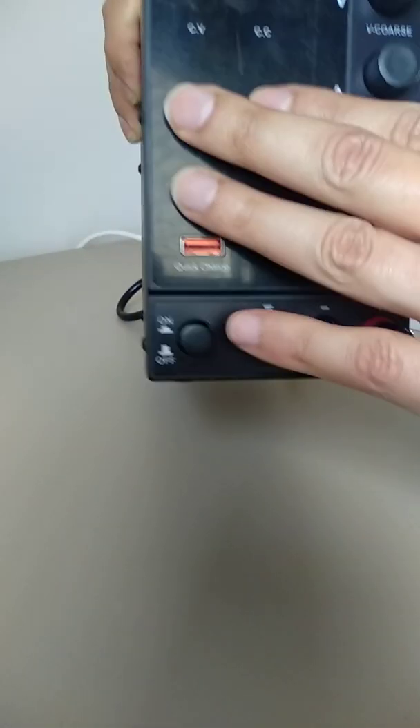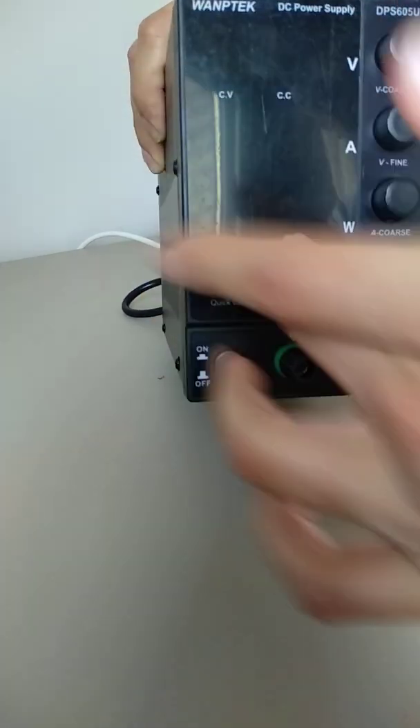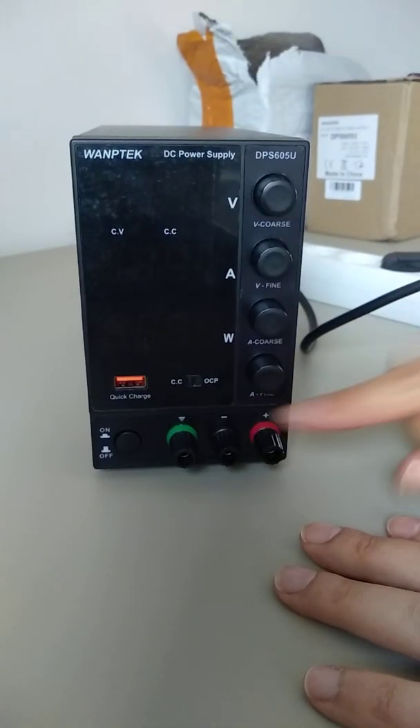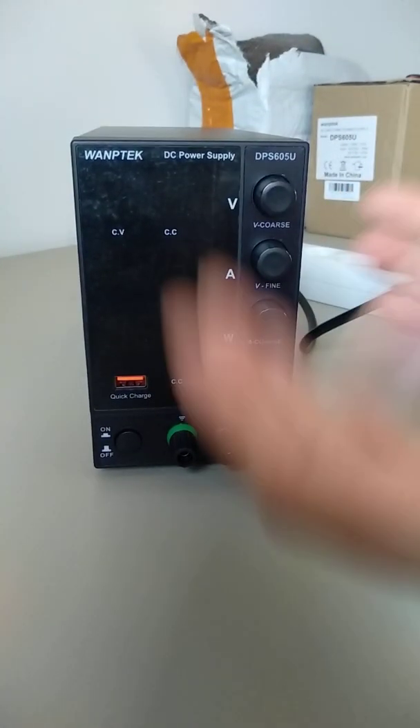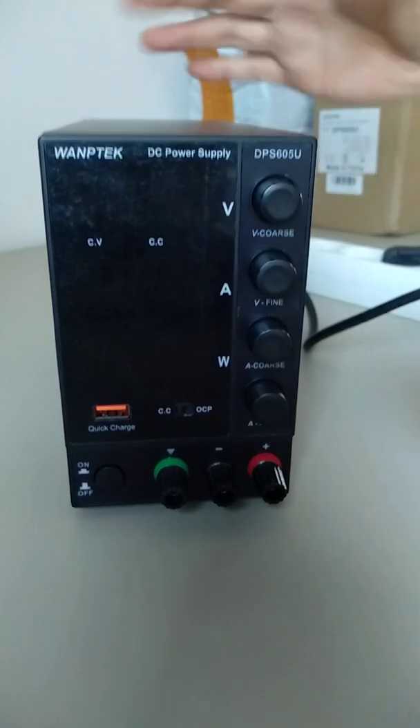There is no output voltage and no output on the displays. Of course, I can measure the terminals and there will be no voltage on them. This is the current status of the power supply.